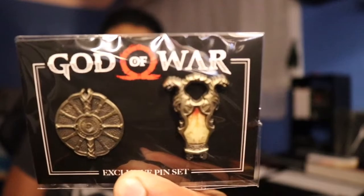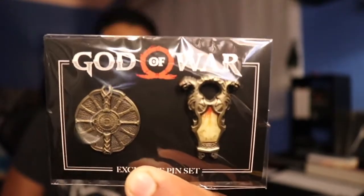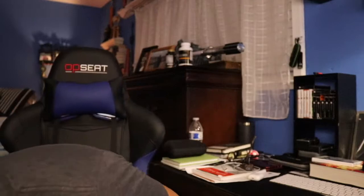And the loot exclusive God of War pin set that came with this crate is this. So there you guys can see the shield. I'm not too sure what's on the left side of my finger but it's pretty interesting. Not bad. So that's pretty much it — I have a little catalog, 100% exclusive.